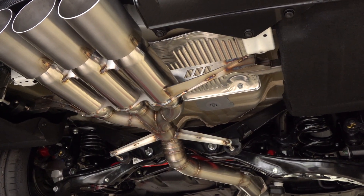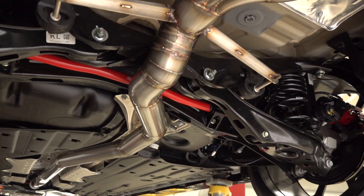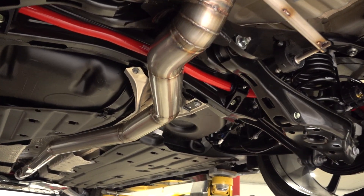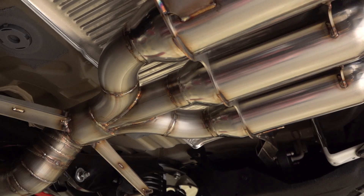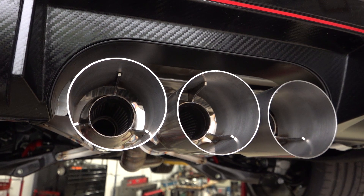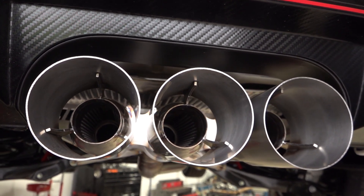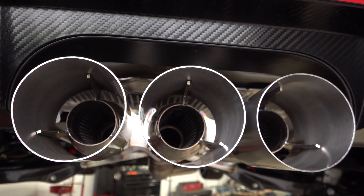The finished exhaust looks absolutely incredible, and it's the most satisfying feeling going from a paper sketch to modeling, laser cutting, and 3D printing to having a totally wild looking custom exhaust for this Type R. I feel like we've really matched the aggressive styling of the car and made something super special and unique for the owner. Of course, none of this really matters if it doesn't sound good, so let's see how we did.